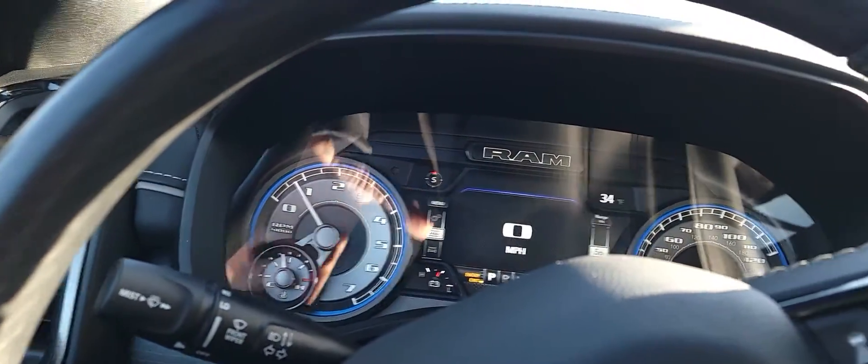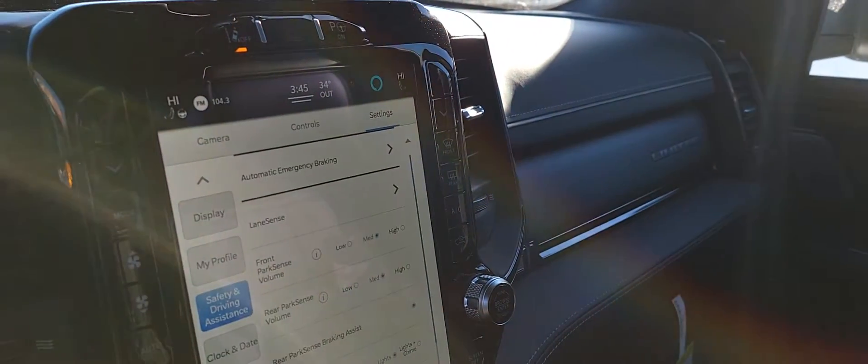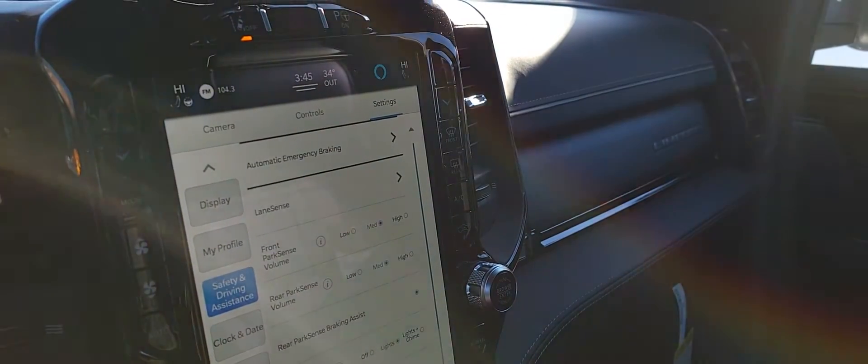Yeah, this parked itself — pretty cool stuff. There you go, lots of neat features on these RAM trucks. Absolutely, very cool.